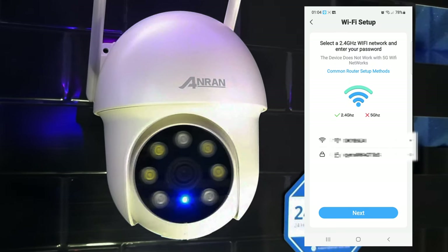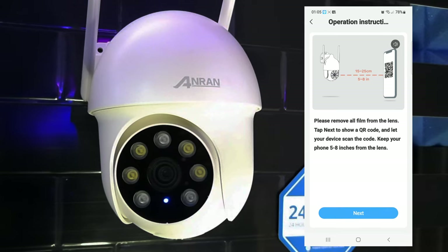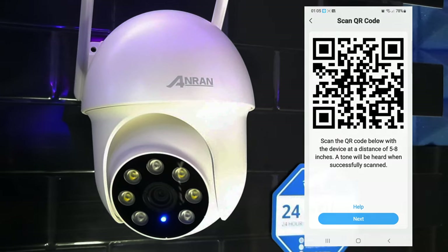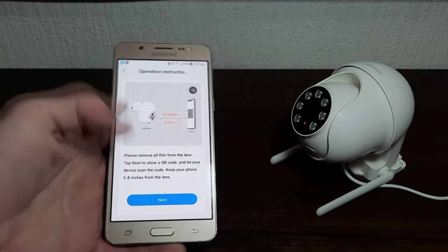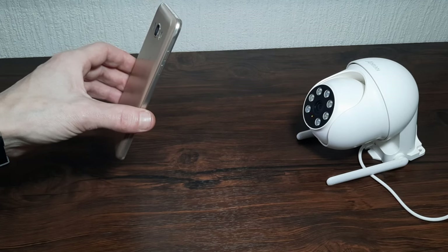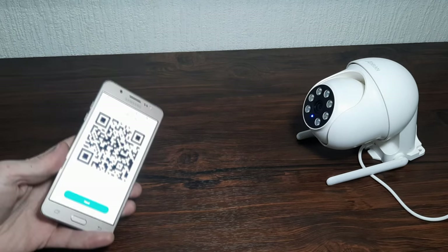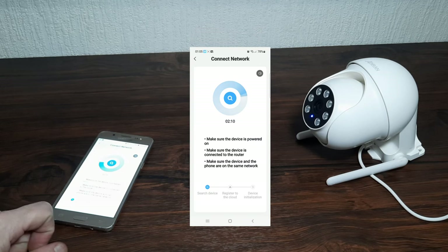Then we need to enter our WiFi credentials — your router ID and your password — and press next. This will then show us a QR code that we need to display to the camera. Once the QR code is on screen, hold your phone or tablet around 15 to 25 centimetres in front of the camera's lens. You should see the LED indicator turn blue and hear a chime. Your phone will then go through a quick setup process and alert you once it's connected or if there are any issues.